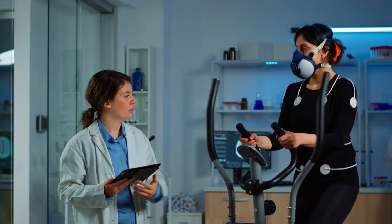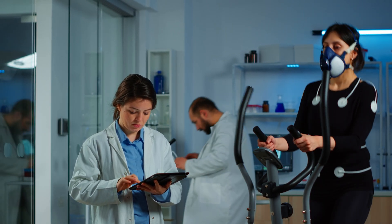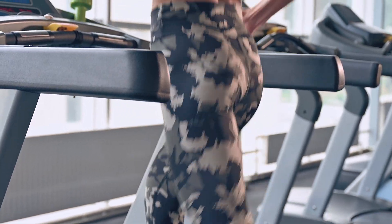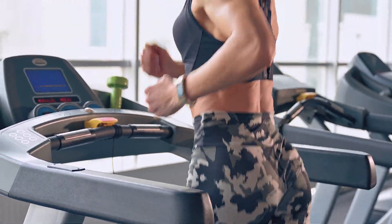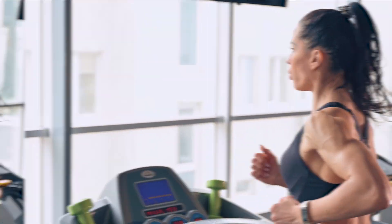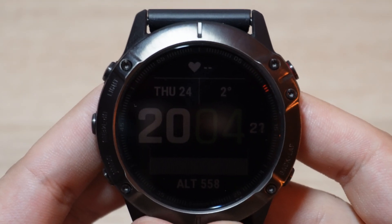It's a single number that captures your heart, lungs, circulatory system, and muscle stats, all working independently and together. Not surprisingly, your VO2 max is connected to health, performance, and longevity.